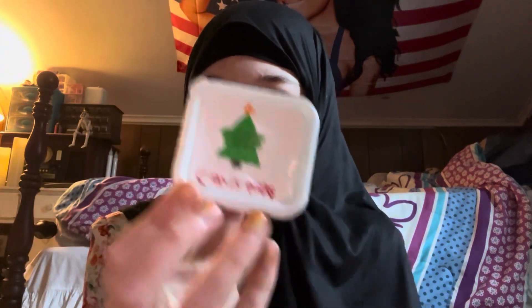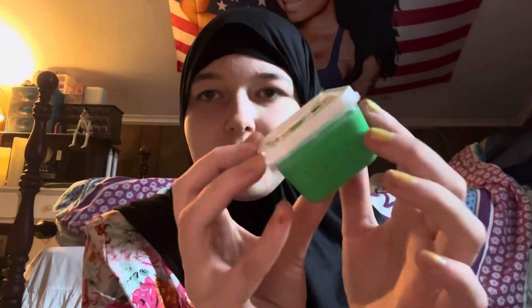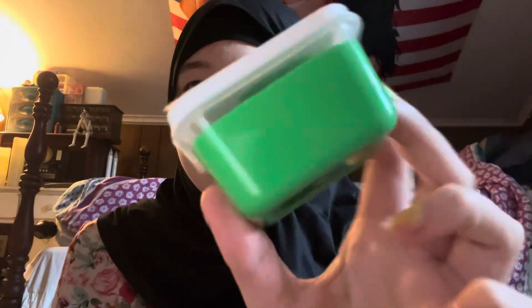I actually made all types of slime. I'm currently not selling slime on Etsy, which I want to start doing at some point but I don't know when. And this one has a Christmas theme — it shows a Christmas tree on it and it's just a green slime.